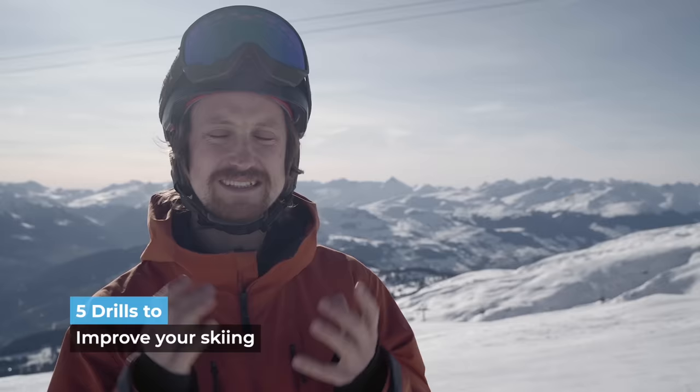Hey guys, we're out here in Lux today and I'm going to teach you 5 drills that can significantly improve your skiing, just like it did for me.